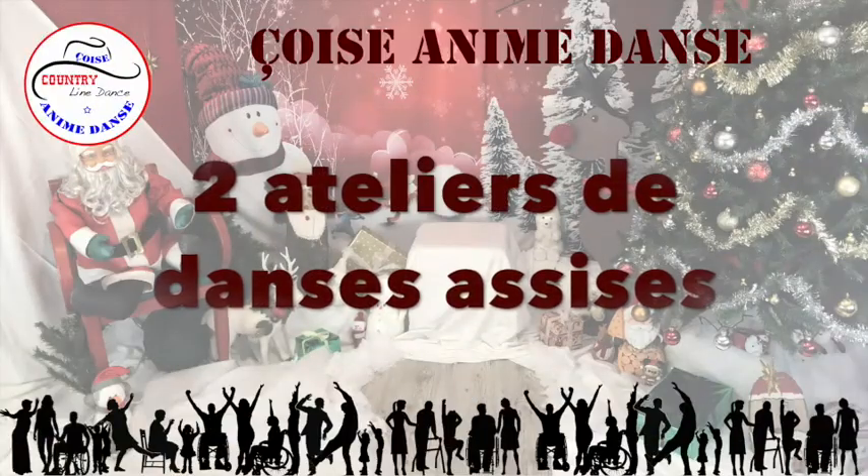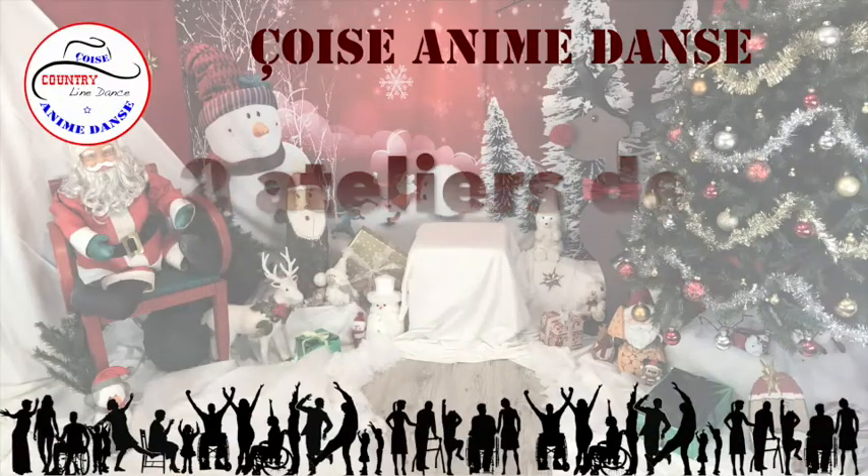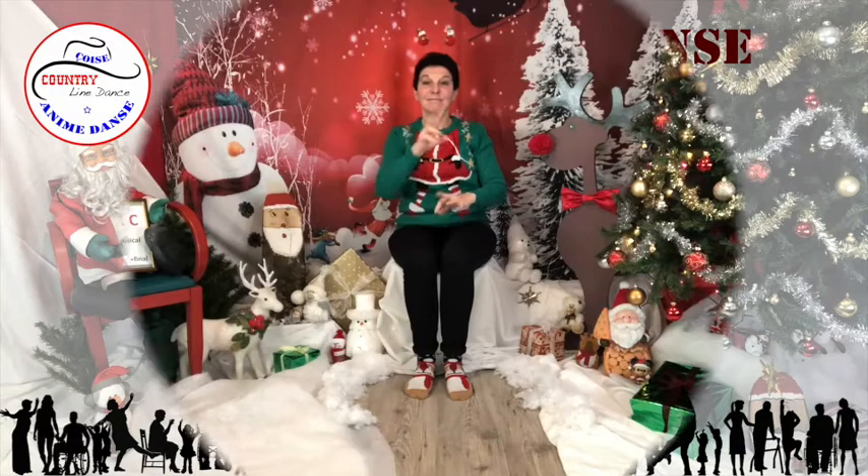Cette vidéo vous est présentée par Satsang DVD. Dansent, dansent les flocons.